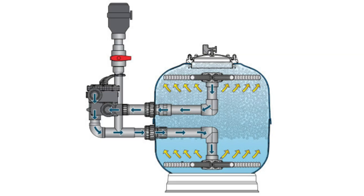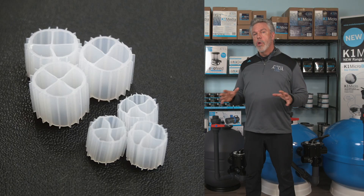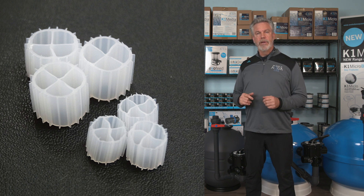The K1 microbead filters work by water being pumped into the filter from the pond through the multiport valve, where the internal pipe work directs the water to the bottom of the unit. As the water flows upward inside the K1 microbead, dirt, debris, and waste are trapped within the massive K1 microfilter media. The vast protected surface area provided by K1 micro also provides a home for beneficial bacteria, along with filter feeders such as Vorticella and Rotifers, delivering mechanical and biological filtration.